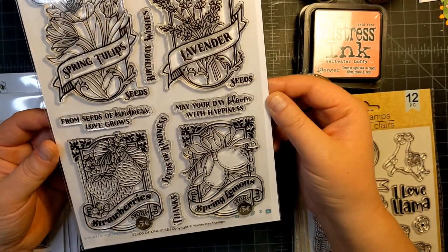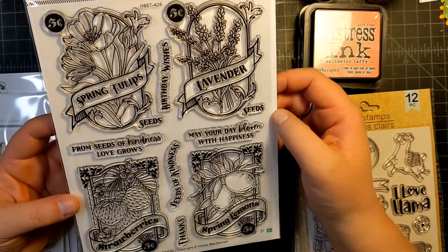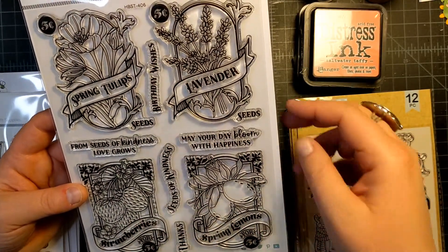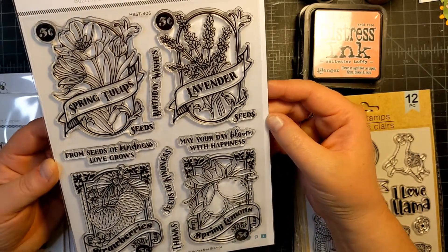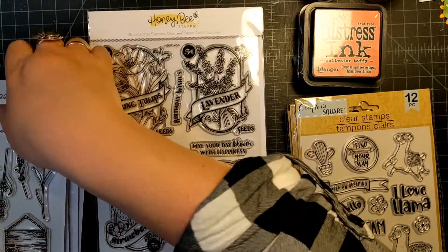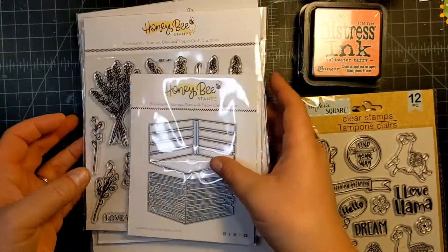Here's this one which is Seeds of Kindness, which I love. This is so cool — it's like little seed packets. It has spring tulips, lavender, strawberries, and spring lemons — four of my favorite things. I thought this was really really cute. It could be a fun way to share goodies with your friends.